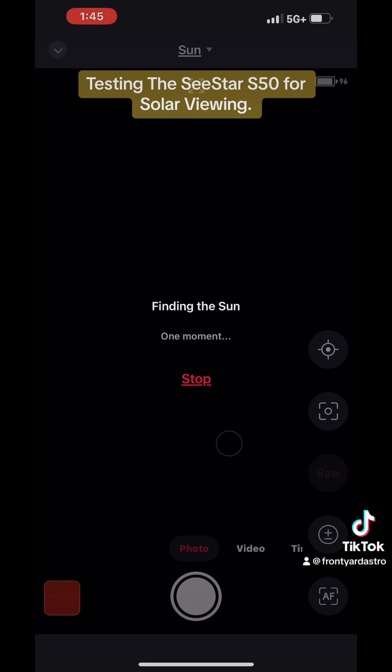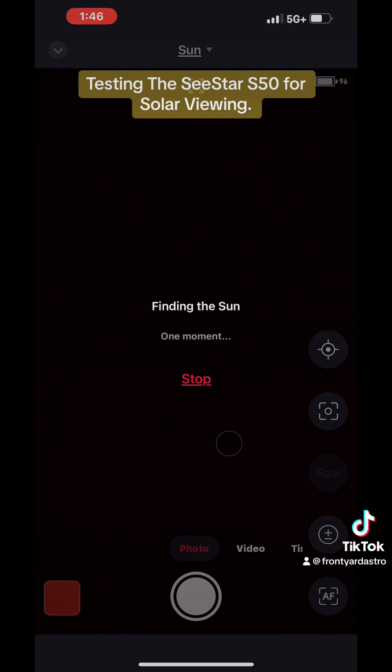Once it finds the sun it will center it. Sometimes it happens right away, sometimes it acts up a little bit — so I just shut it off and turn it back on, and start the whole process, and it usually finds it right away.